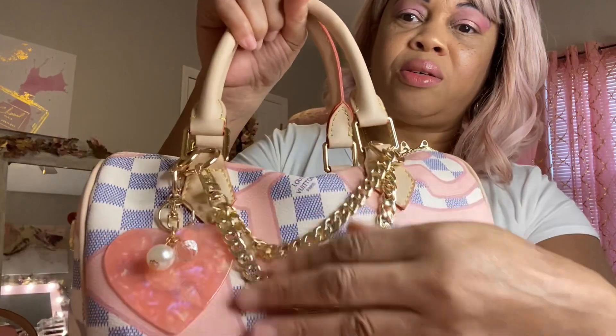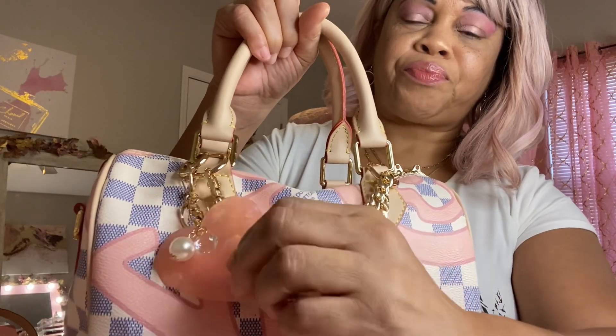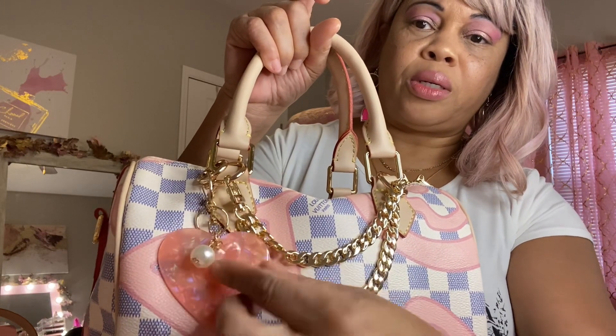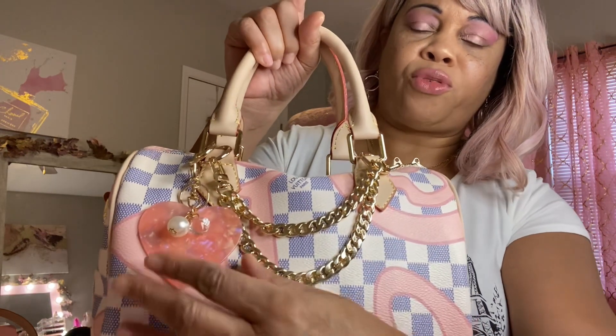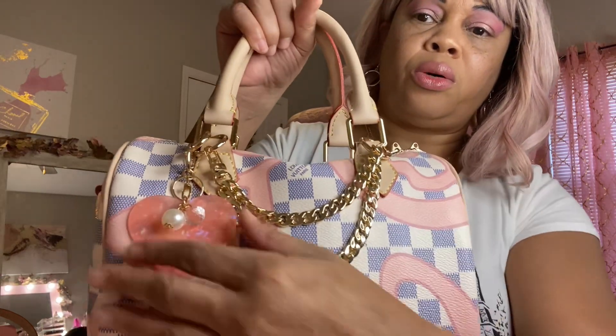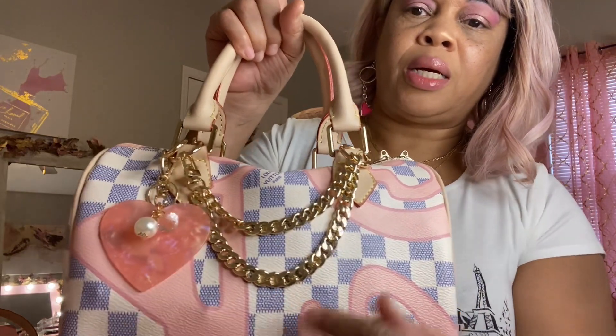I just added some chains across here that I ordered from Amazon, and this little heart right here with the little pearl and a little clear bead on it — I got that from Hobby Lobby. I thought that looked cute on the bag. And when you look at it, it's kind of got a bluish, purplish kind of look on the squares, so I thought it matched really good.